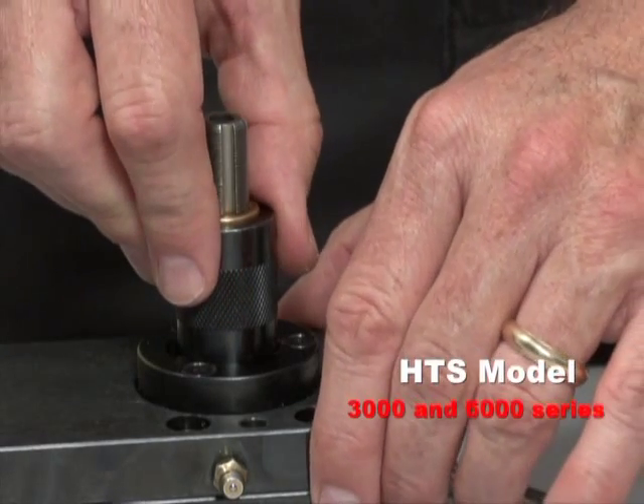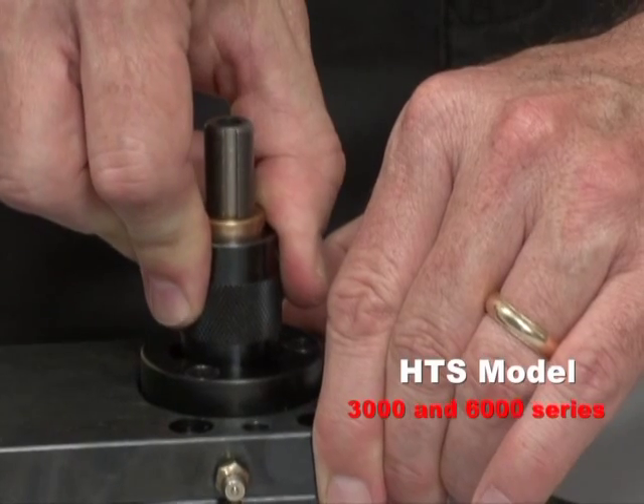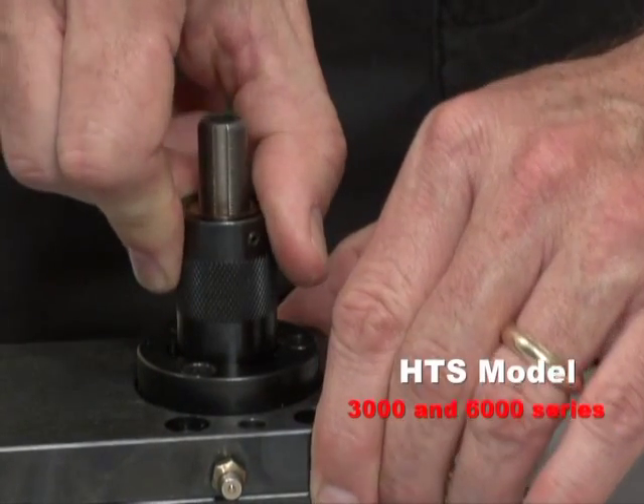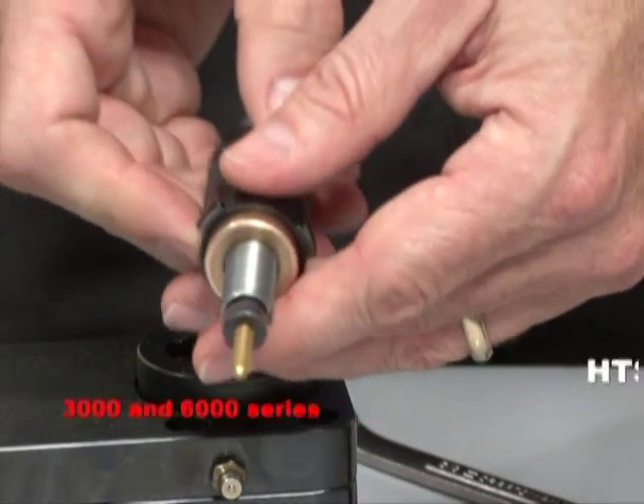For the HTS model 3000 and 6000 series, there's no locking ring to loosen, so just push down on the pitch assembly. Twist the assembly clockwise and the assembly will disengage from the gearbox.